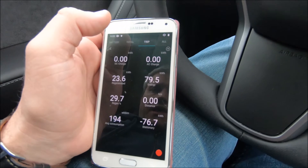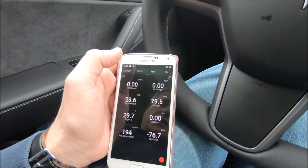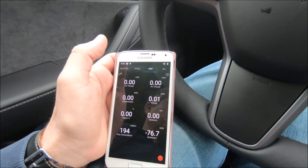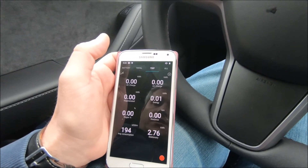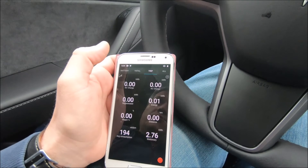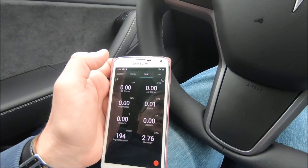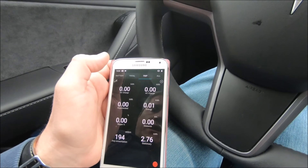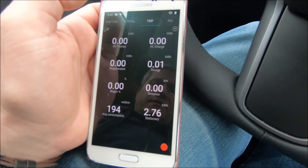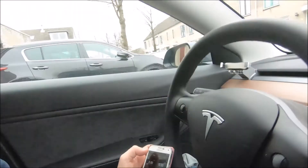In conclusion: today, at around four degrees Celsius outside, it took about 25 minutes to heat the battery from around three degrees to 17.5 degrees Celsius, and it consumed 2.76 kilowatt-hours of energy. That was it for this video — interesting and good to know.